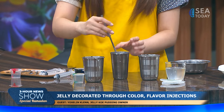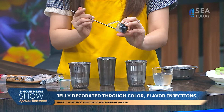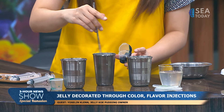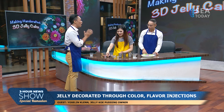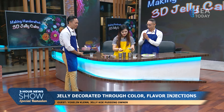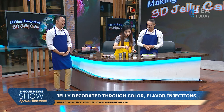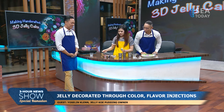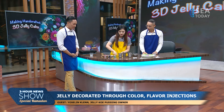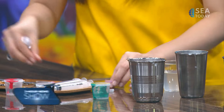It needs to be in liquid form so we can inject it. Now I'm starting to understand how this works — she showed the tools, and now touching the hot jelly makes it click. We'll use the shaped tools she showed us to create the flowers. I'm nervous — can I just watch first?